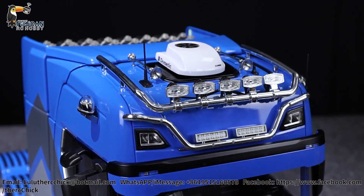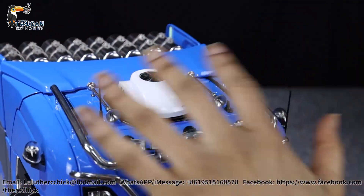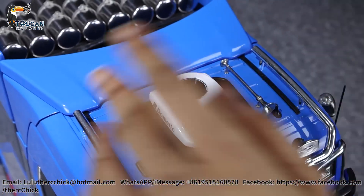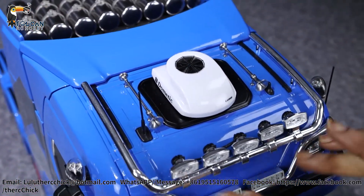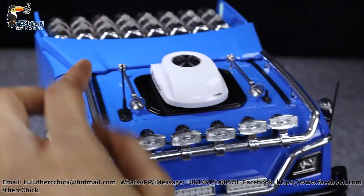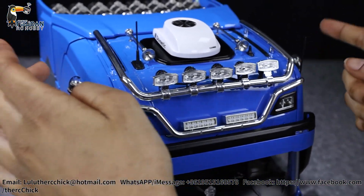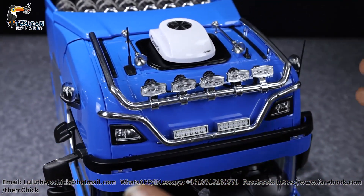First things first, we're going to take a look at all the exterior details on this truck. From the top, you're going to see this nice little part we added — the decorative AC part, as well as two air horns, which are much closer to each other than on normal trucks. And of course, there are spotlights on the top with two antennas on this one, one on each side.